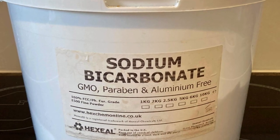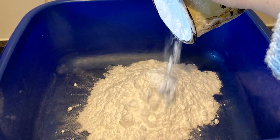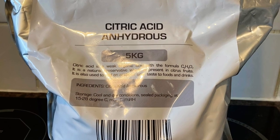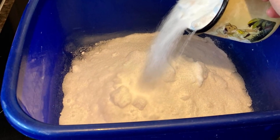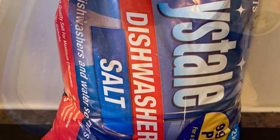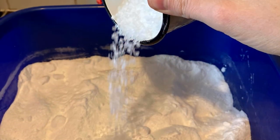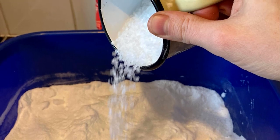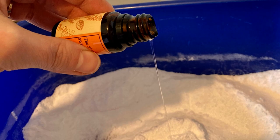I used two cups of baking soda, two cups of citric acid, half a cup of dishwasher salt, and 10 drops of essential oil.